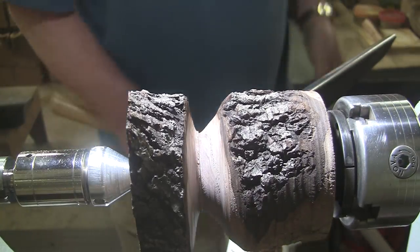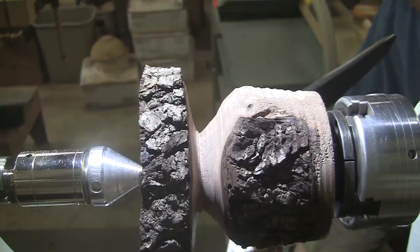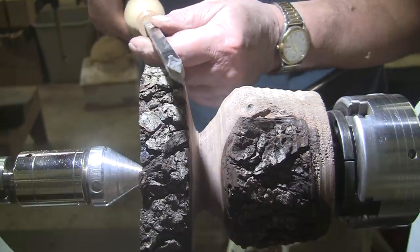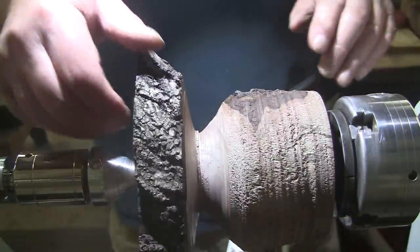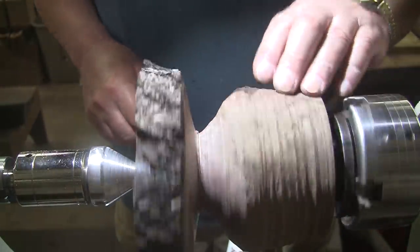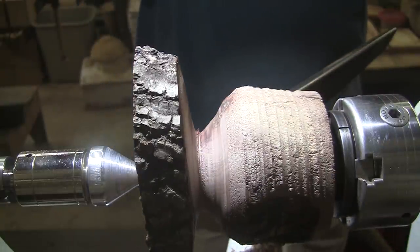Maybe I can get in there with a hollowing tool or something. What about this little guy? I've never used this before — it's a little detail tool. Ooh, that's a sharp little devil. And I know you can't see it, and I'm sorry about that — you just can't stand where I'm standing. Well, now I have clearance, but I don't know if I can make the cut that I need to make with that tool.